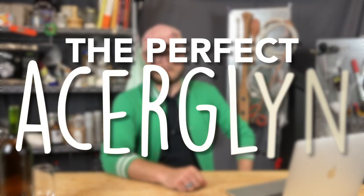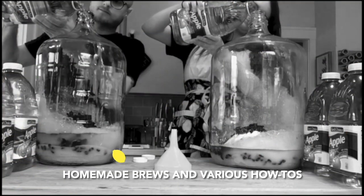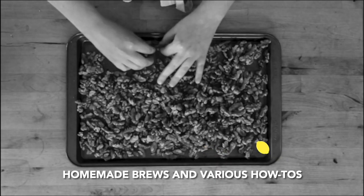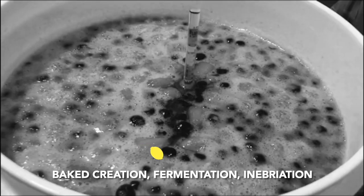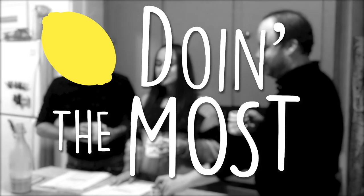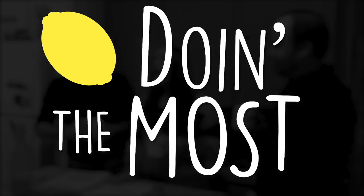On this episode of Doing the Most, we're bringing you our recipe for the perfect acerglan. On the internet, I have heard this pronounced both acerglan or acerglin. I think acerglan is the less silly sounding thing to say dozens of times throughout this video, so that's where we're going.